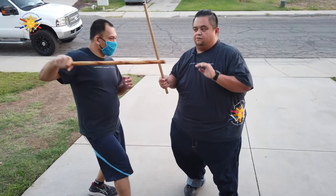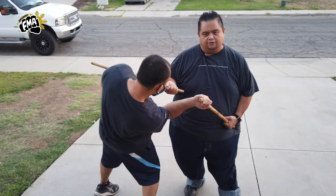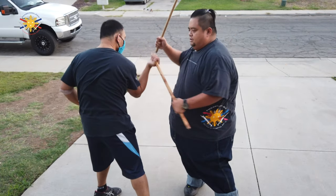Then number eleven: he's going to thrust, twist strikes here, and pull him down this way and strike here as well. Number eleven again: twist, strike and strike.